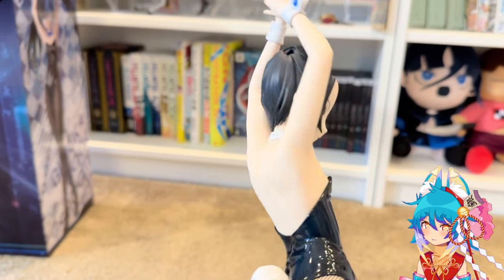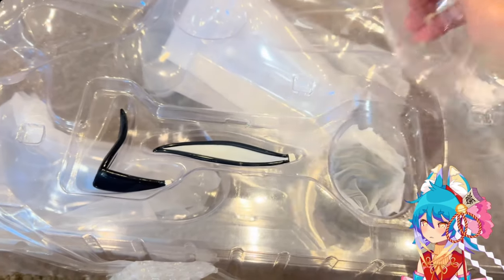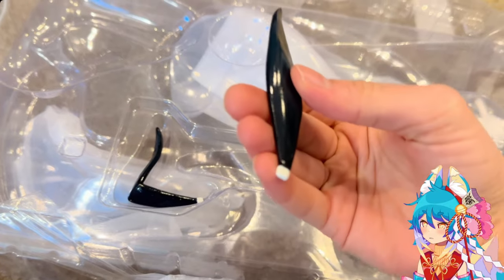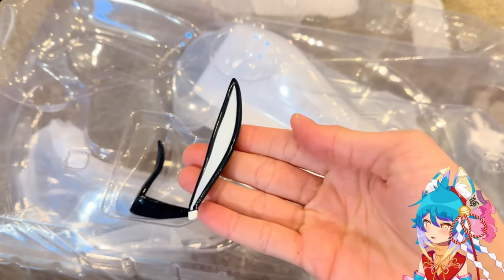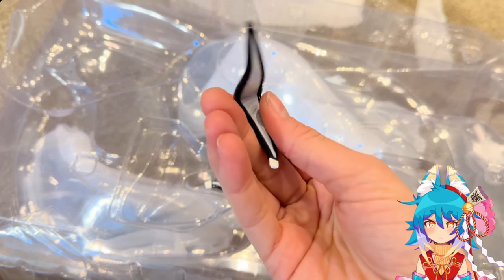Here's the back of her hair — I really like her shoulder blades. I think they did a really good job on the sculpt of that. And here are her little bunny ears — they're very cute and very shiny.